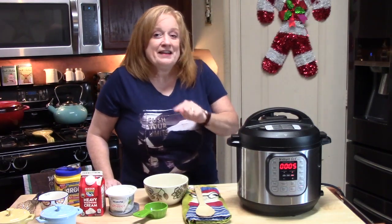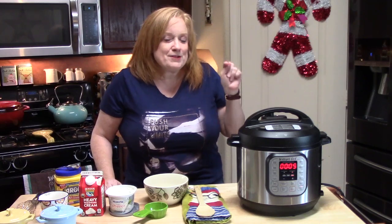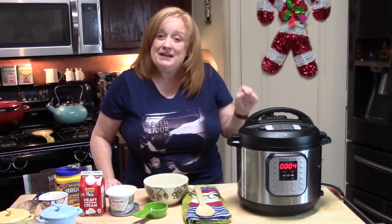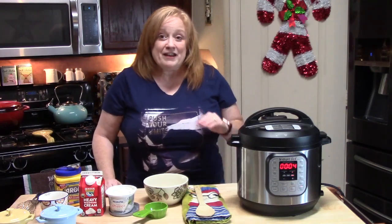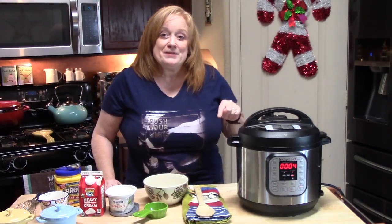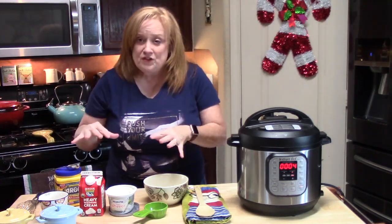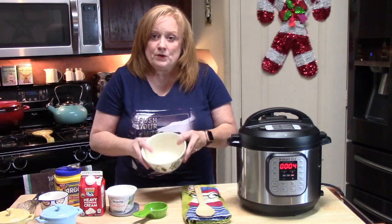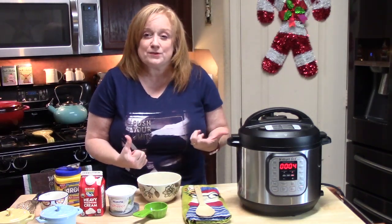Tell me out there — anyone who got an Instant Pot for Christmas, or maybe bought one during the sales, let me know. And let me know what you want to cook in your new Instant Pot. If you already have an Instant Pot, let me know how you like it. Now I've got a few things I'm going to put into a bowl — this is going to be that creamy yumminess we're putting into the potato soup.